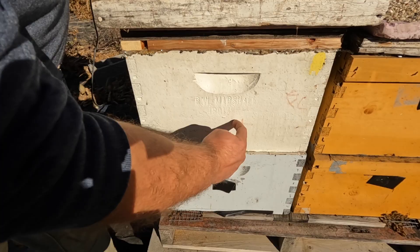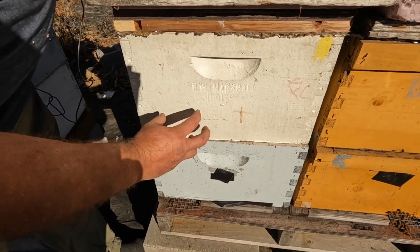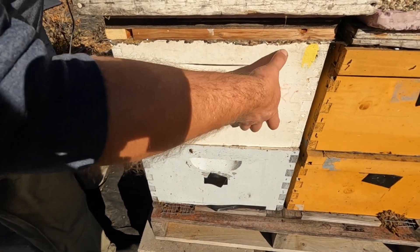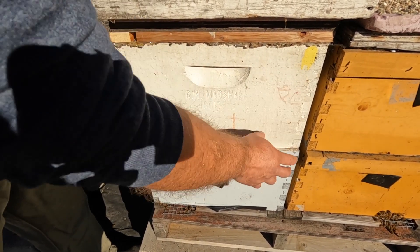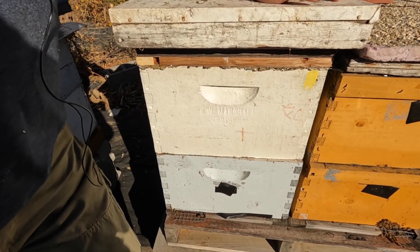I like the bees to cluster a little bit in the top box, with honey all around the sides and mostly on the top, because the bees move upward. That positioning helps them access food throughout winter.